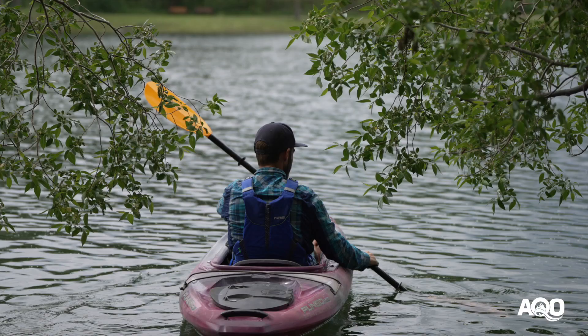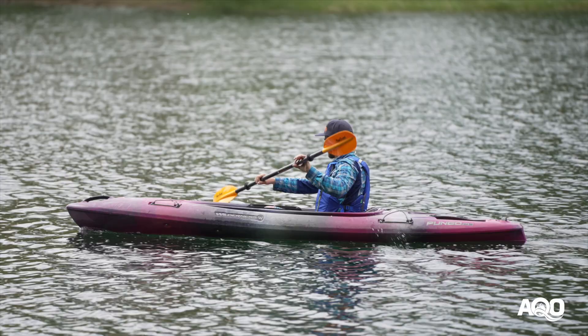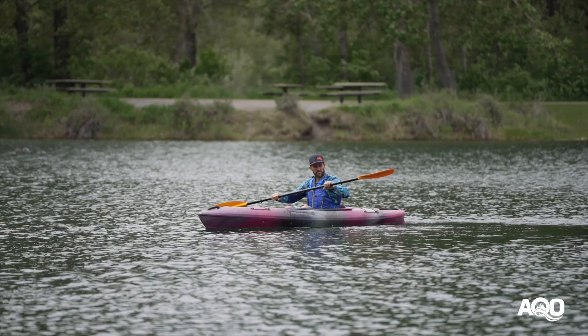The Pungos are a recreational kayak designed largely for paddling flat water and they come in three sizes: the 105, 120, and 125 — those numbers refer to the length of the boat: 10 and a half feet, 12 feet, and 12 and a half feet. The weight capacity ranges from about 300 pounds in the 105 all the way through to about 350 pounds in the larger 125.